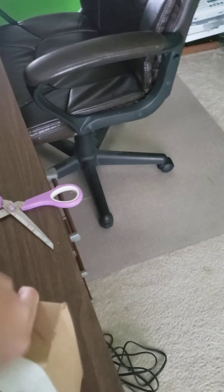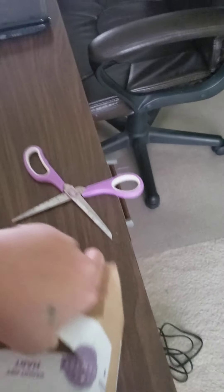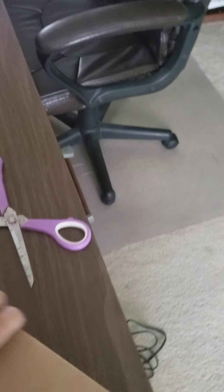I normally just punch my boxes open, but I can't do that with the Scentsy tape — it's pretty durable. Did you guys notice I have my purple scissors? I have to cut it again on this side because it's really strong. It looks like a paper tape so you wouldn't think it would be, but it's pretty durable. Alright, let's cut this side — now we're in!